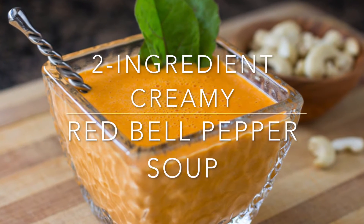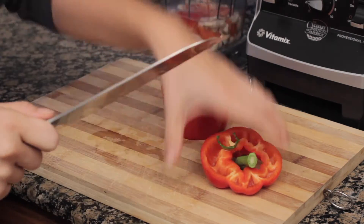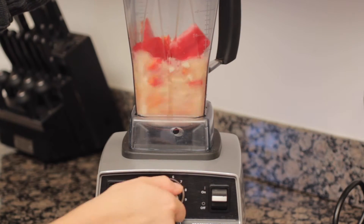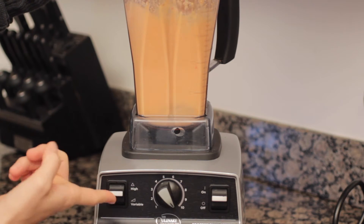Okay, this is the two-ingredient creamy red bell pepper soup. Okay friends, I'm back again, but this time with the easiest recipe in history. To your high-speed blender, add the water, cashews, and chop up your red bell pepper and add it to the blender. Then turn on your blender — if you have a high-speed blender like a Vitamix or a Blendtec, just let it run for two or three minutes and it will actually heat the soup up enough so you can eat it immediately.